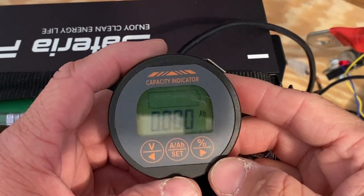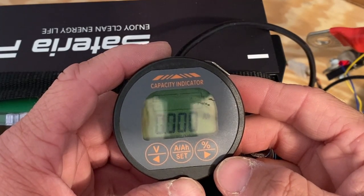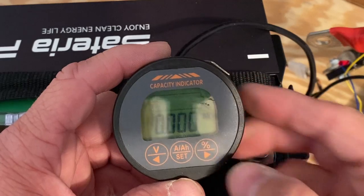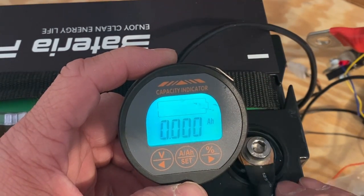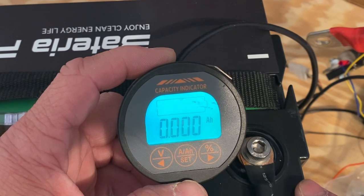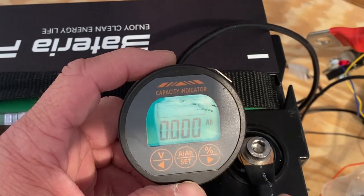This is a quick tutorial on how to calibrate and set up your Ali battery monitor. I have this hooked up to a 100 amp hour lithium iron phosphate battery that is at 100% state of charge.